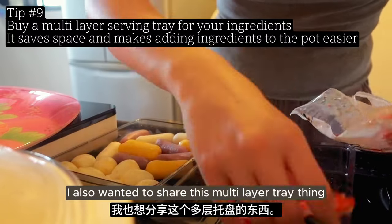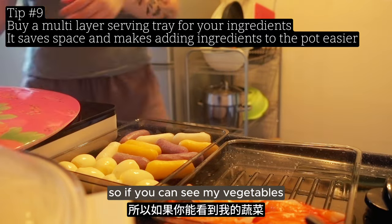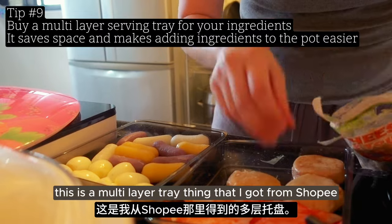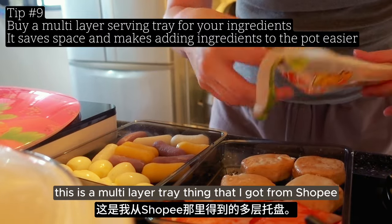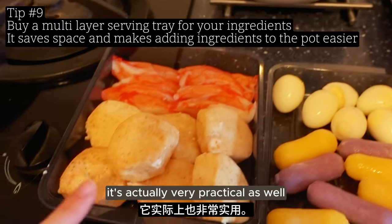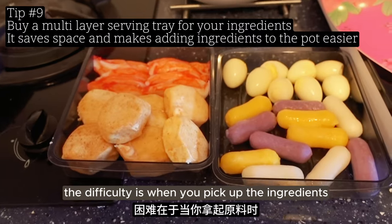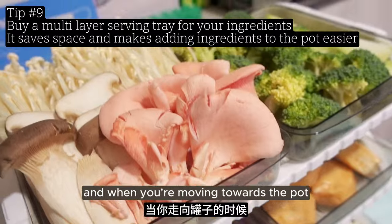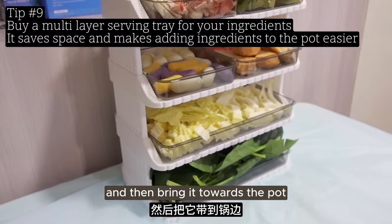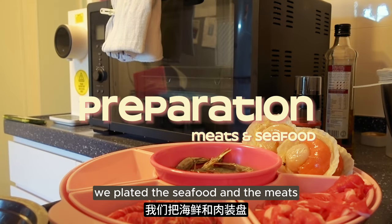One day before my hot pot I went to a birthday party and they had disposable table covers. They had extra so I brought one home - it was one of the best things I prepared that day because hot pot is quite a messy affair with sauces and soup dripping everywhere. This really helps keep your table clean and makes cleanup much easier. I also wanted to share this multi-layer tray thing I got from Shopee - it's very space efficient and practical. You can remove the trays and bring them towards the pot to add ingredients.